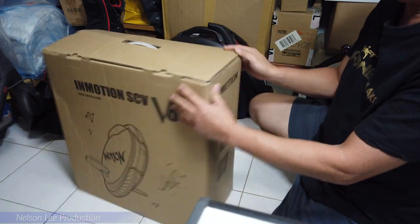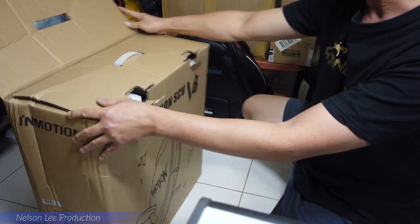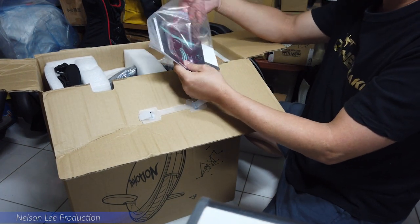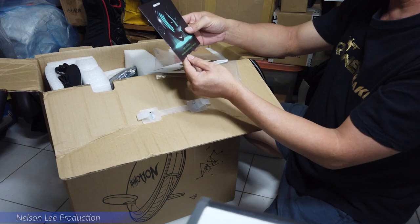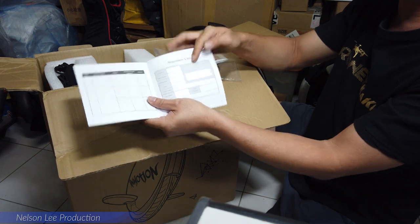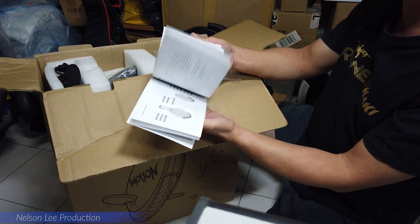The packing comes with a very neat setup. We take out the items one by one. This is a warranty card, and inside there is also a serial number. There is also a user manual.